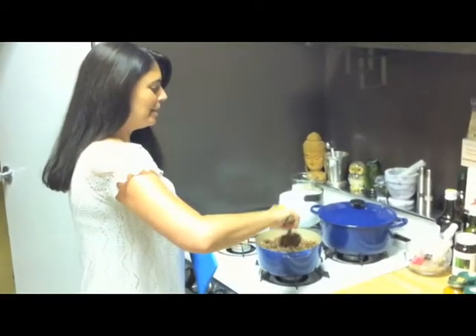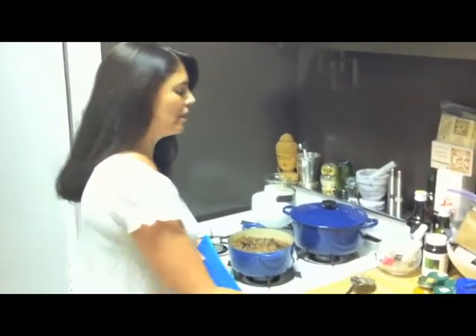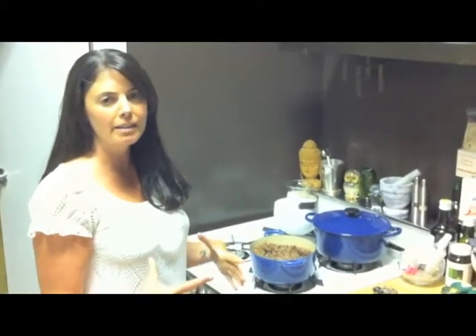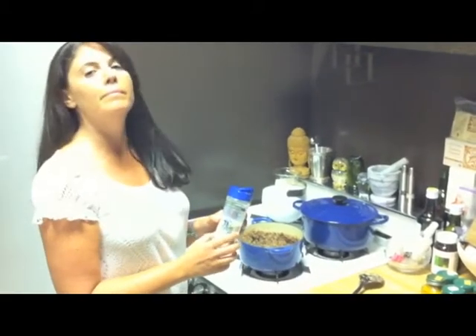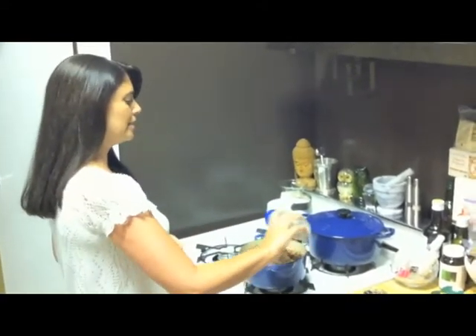Now that the quinoa is fully cooked, I'm going to spice it up. I want to remind everyone that it really depends on your stove and the pot that you're cooking in, how long you need to cook it, because obviously it varies. I love using natural salts — Himalayan or Celtic sea salt is really, really amazing.